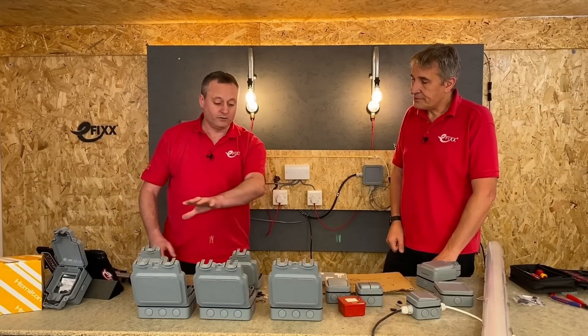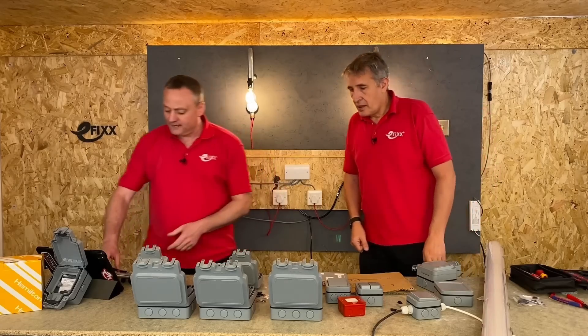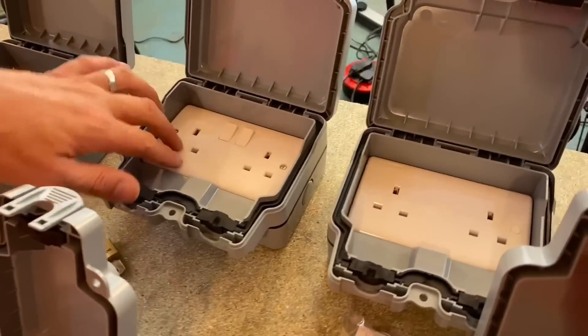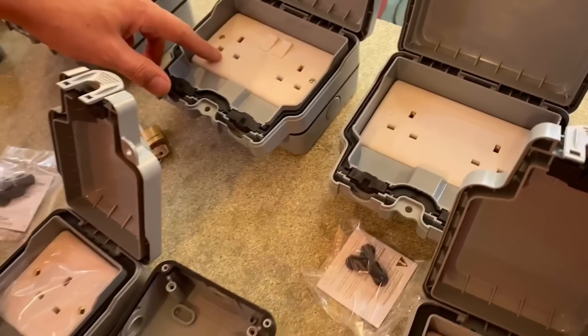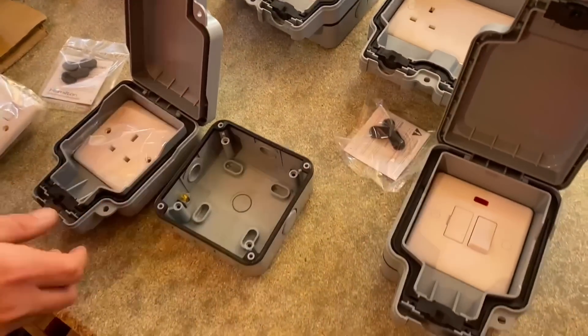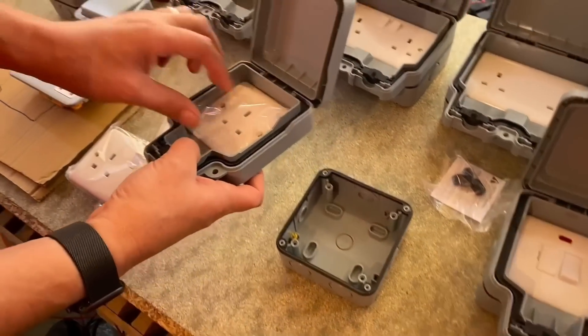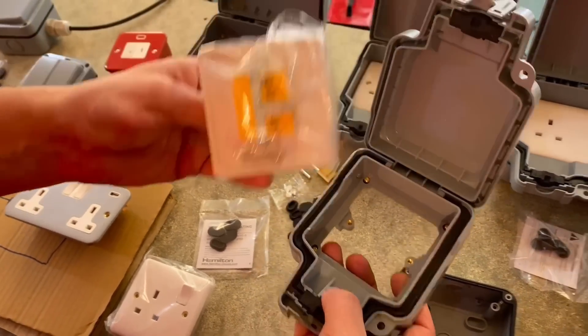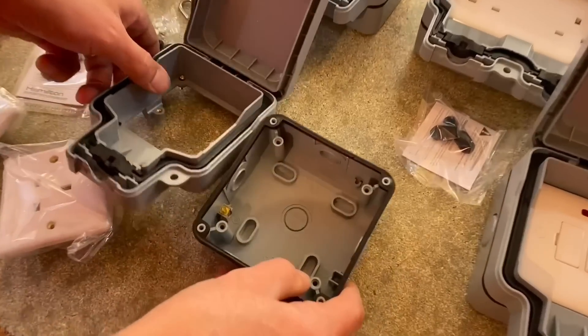They do come standard, and there are some standard arrangements here — you can buy them as a socket, with unswitched and switched versions, and you've got a fused spur. When you buy them, you get the socket as a loose item, and you fit the back box separately. Let's have a closer look at the back box.